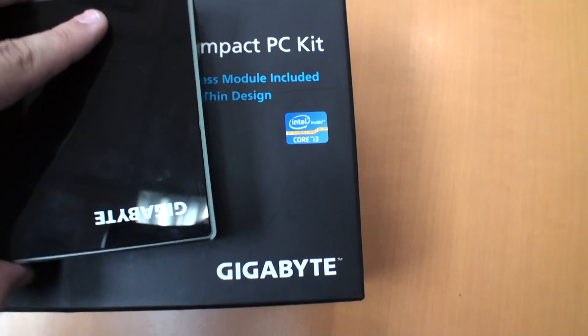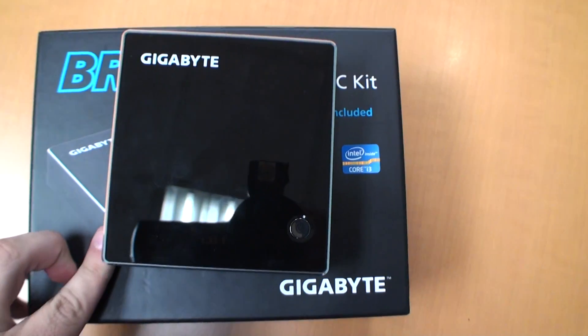We will have a sample and a better look at this in the next couple of weeks after Computex, so check back soon. Thanks.